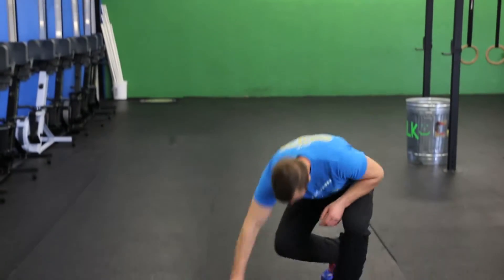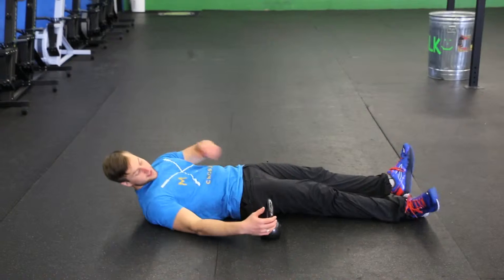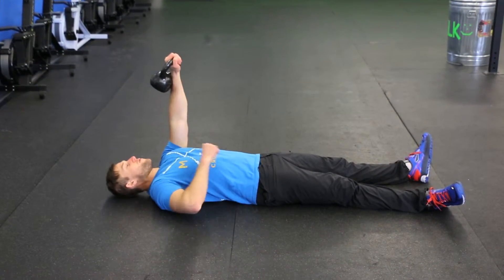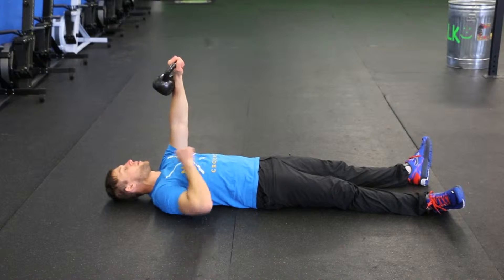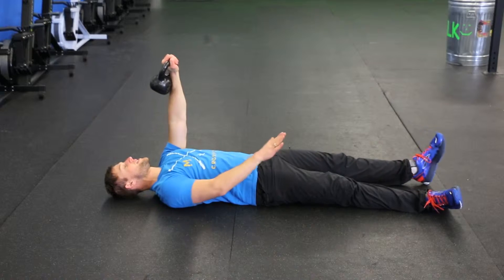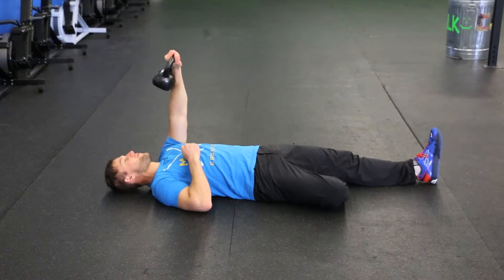This movement is different — you're going to start laying on your back. What you're going to do is take this kettlebell and position it directly above your left shoulder. From here you're going to continue to look up your left arm at the ceiling. You want to look up directly at the kettlebell to help you maintain balance. From here you're going to take your right leg and cross it behind your left knee.